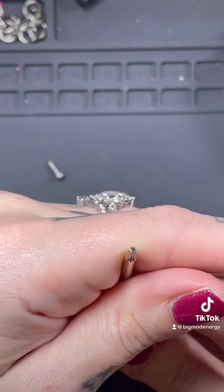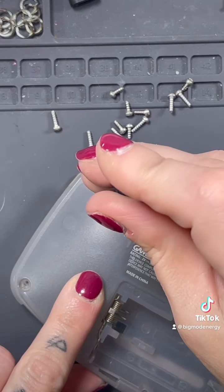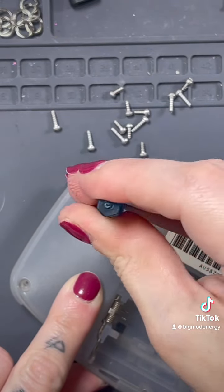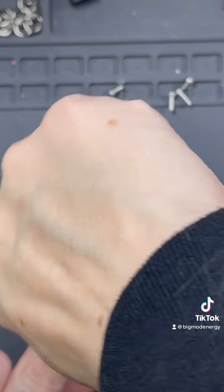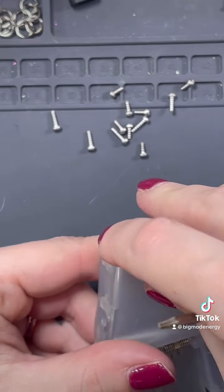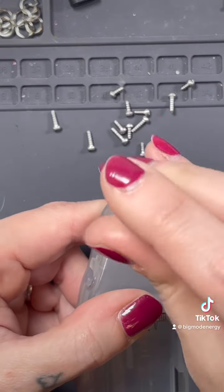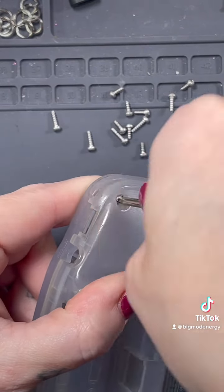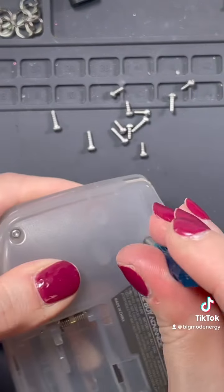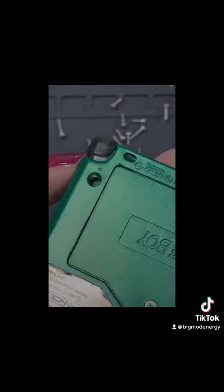A quick look at what they look like. These screws go in decently easy and they look really good too. It goes in nicely despite being threaded by OEM hardware, and as you'll see, there's no deterioration or stripping to the screw head.